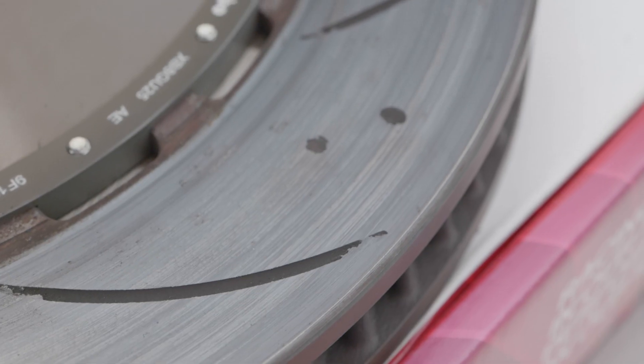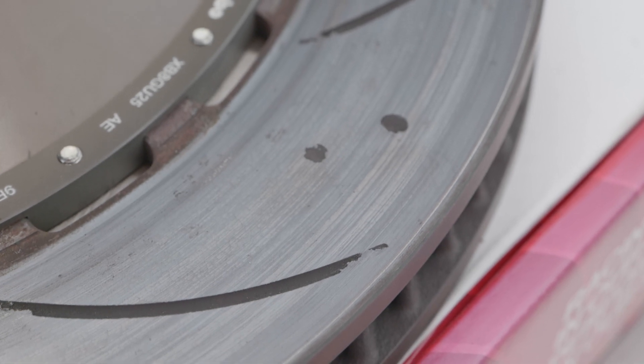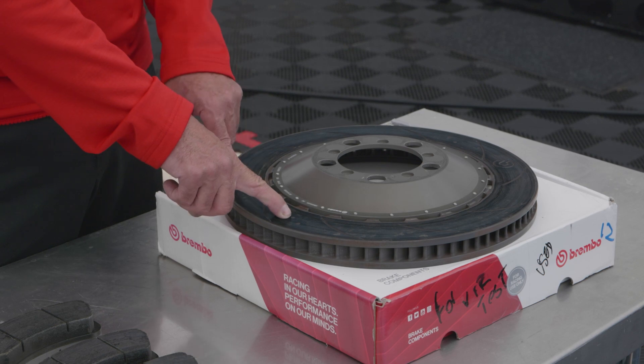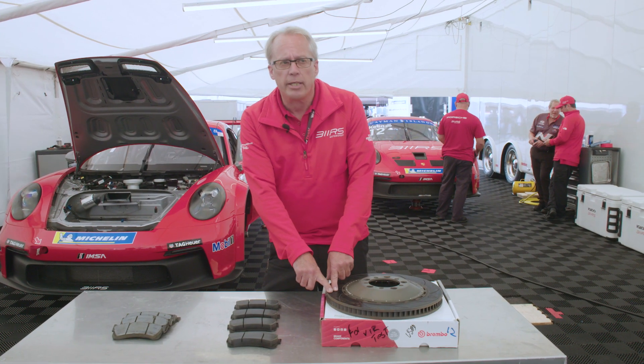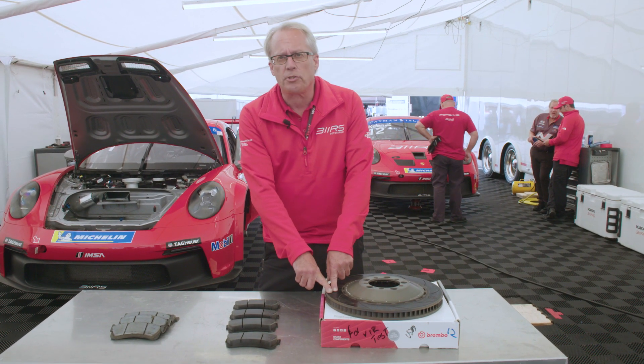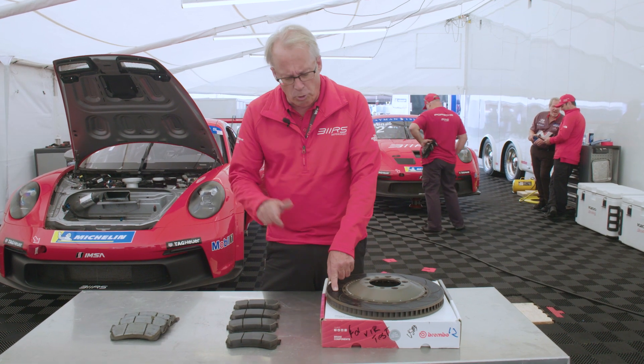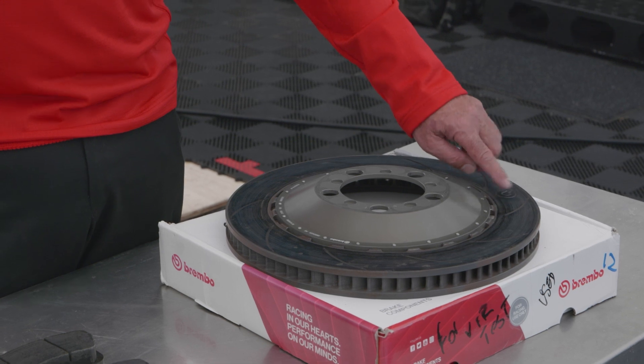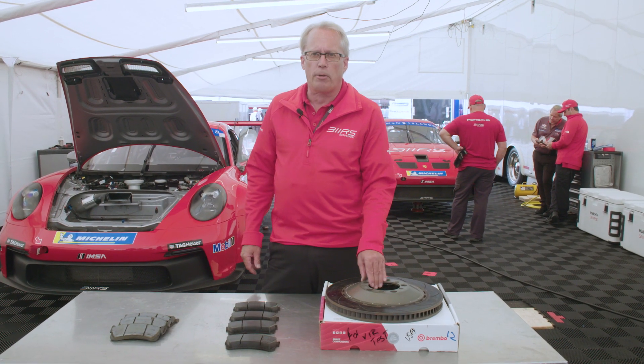You'll notice these things — these are wear dots. They're cast at different depths into the rotor. As these wear down, I'm going to lose this dot, and then I've got probably a race before this dot disappears. These rotors are no longer usable once I've lost the grooves — this is the no-go. Once this wears out, it's not safe to operate anymore.